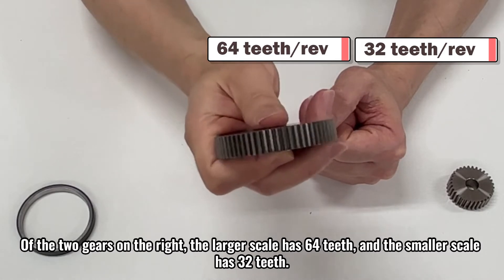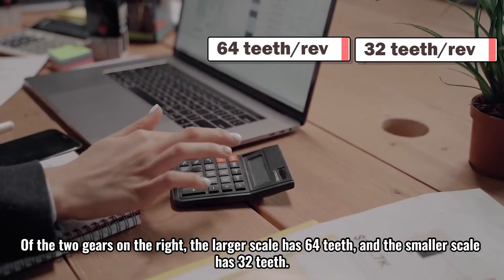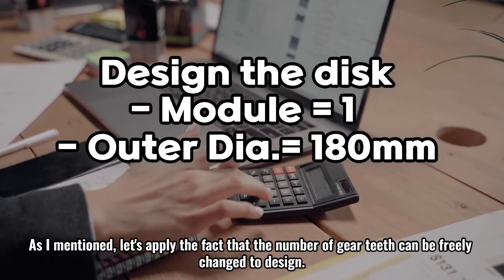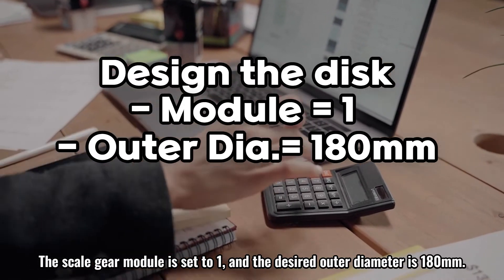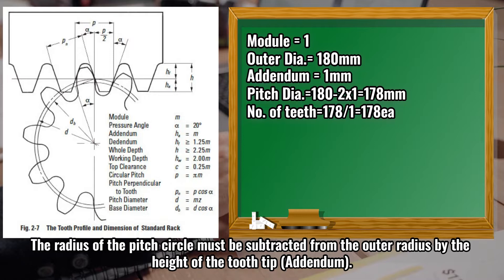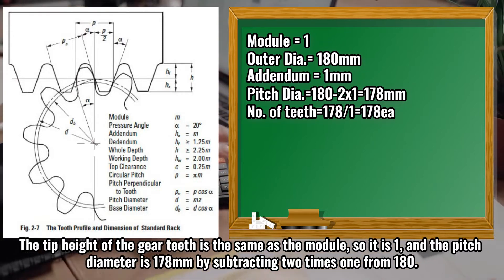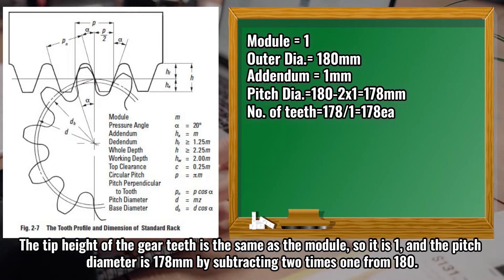Of the two gears on the right, the larger scale has 64 teeth and the smaller scale has 32 teeth. Let's apply the fact that the number of gear teeth can be freely changed to design. The scale gear module is set to 1, and the desired outer diameter is 180 millimeters. Let's first calculate the diameter of the pitch circle of the gear. The radius of the pitch circle must be subtracted from the outer radius by the height of the tooth tip — the addendum. The tip height of the gear teeth is the same as the module, so it is 1, and the pitch diameter is 178 millimeters by subtracting 2 times 1 from 180.